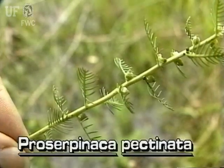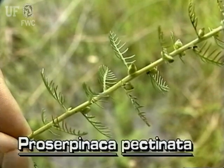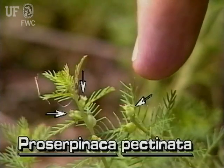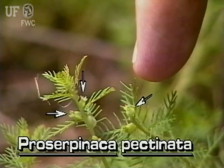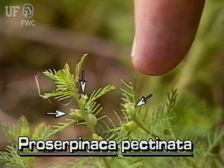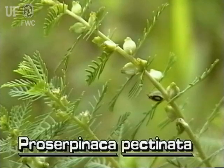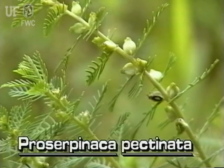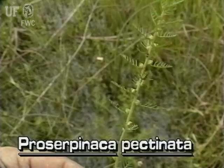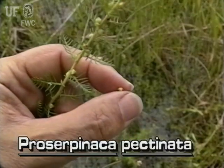Unlike other water milfoils, mermaidweed leaves are alternate on the stem. The flowers are very tiny and greenish white and can barely be seen with the naked eye. The fruits are three-angled nutlets and are conspicuous. The nutlets are attached at the axils of the leaves and stem. Mermaidweed is the only small aquatic plant to have such three-angled nutlets.